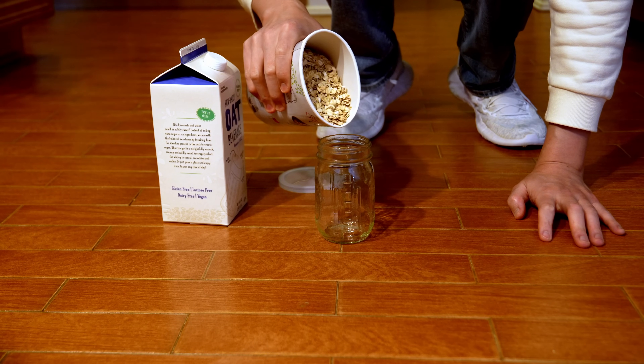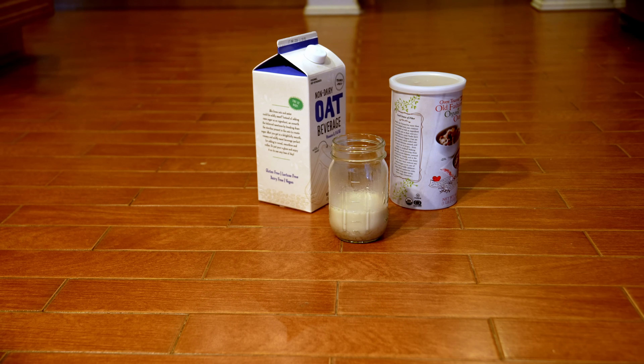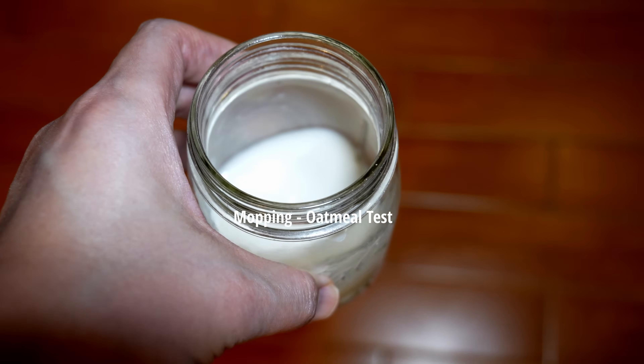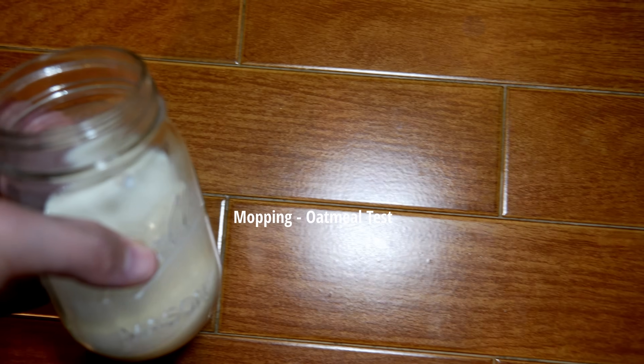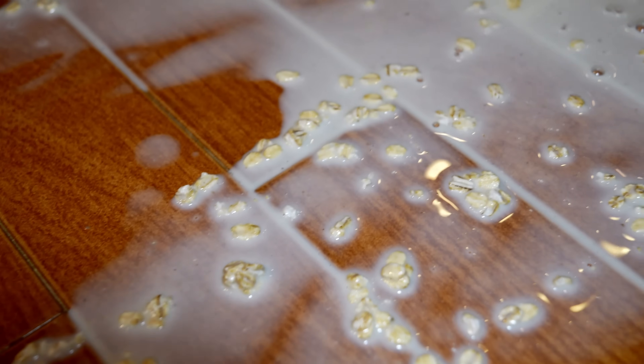Next, let's do an oatmeal test. We're going to get some rolled oats, some oat milk, spill it on the floor and see if we can pick it up. This is the cup of oatmeal after two hours. There's a lot of liquid here, and this is the drawback of spinning mop pads — they can't pick up water off the floor. So we're letting the milk dry.